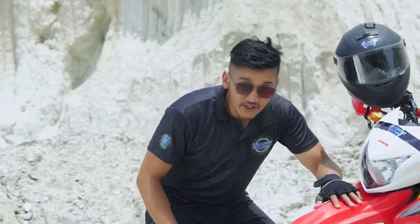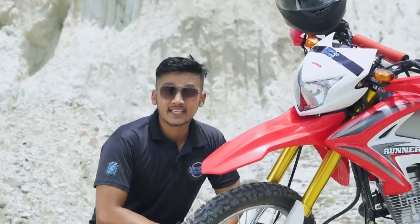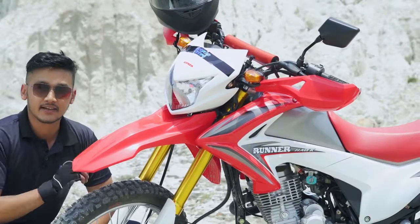This bike is called Hawk. The design of this bike is inspired by a hawk, and it really looks like it.